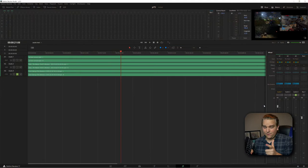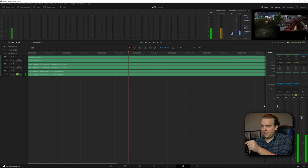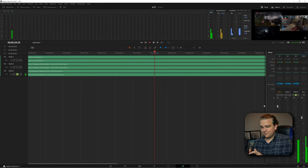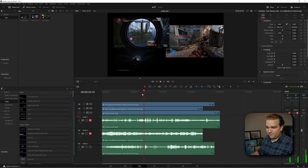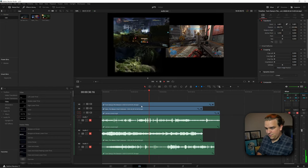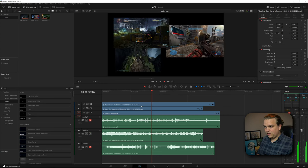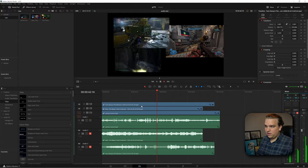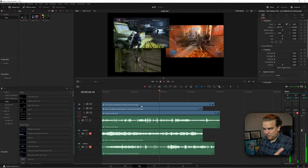The dial up here is also your panning control. If I solo track three and then play, I can pan that back and forth. And if we jump back to the Edit page, those main controls still work. I can mute channel three, unmute channel two — and now I have that Halo audio. Unmute channel one — we have the Star Wars audio coming in.